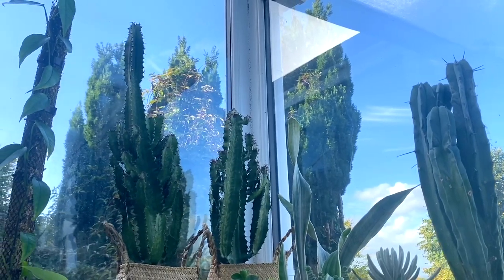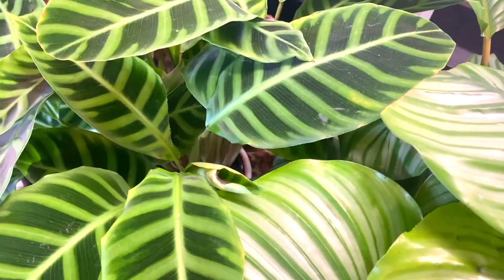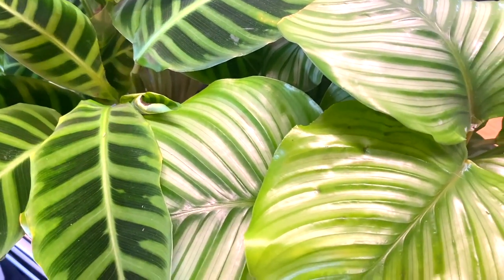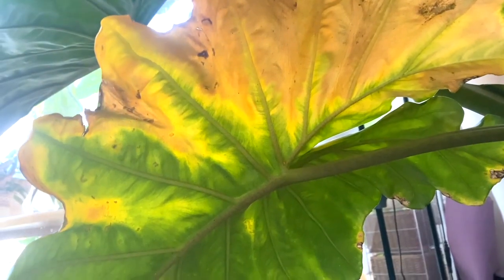Another thing that costs absolutely nothing but does mean that your plants are going to be able to get more light is — it's really obvious — but just moving them closer to a window, moving them closer to a light source. For example, I've got a lot of my low light plants down in my basement room at the moment — a lot of calatheas, ZZ plants, sansevieria, all that sort of stuff. And although most of the year they are really happy there, at this time of year I do tend to bring them upstairs just so that they've got a little bit more light, because otherwise they are going to be much more prone to issues because they're not getting everything that they need.